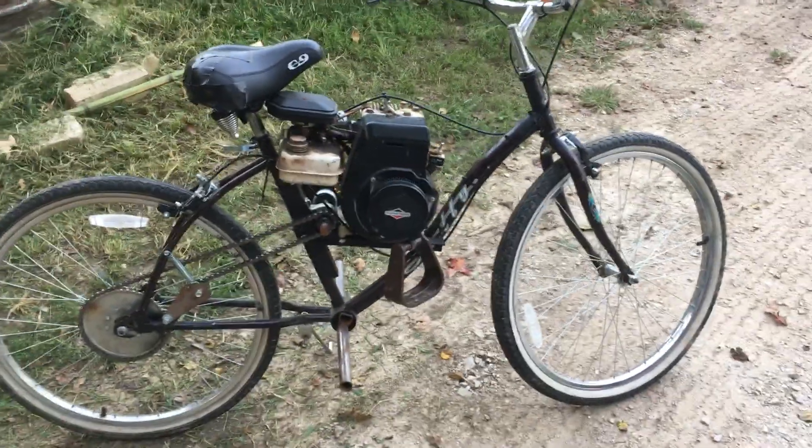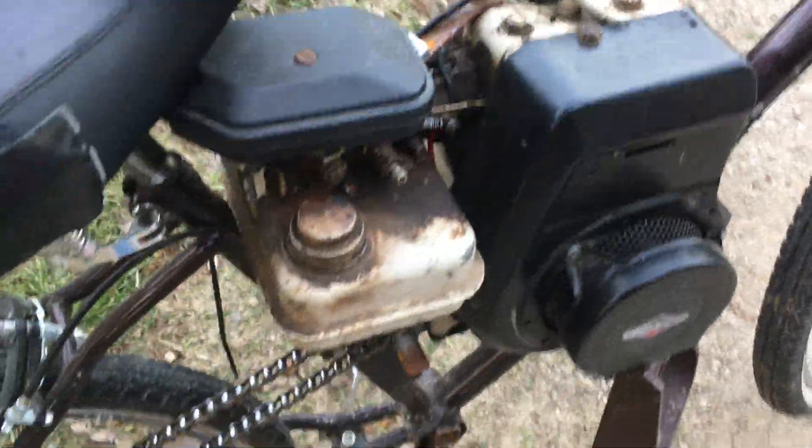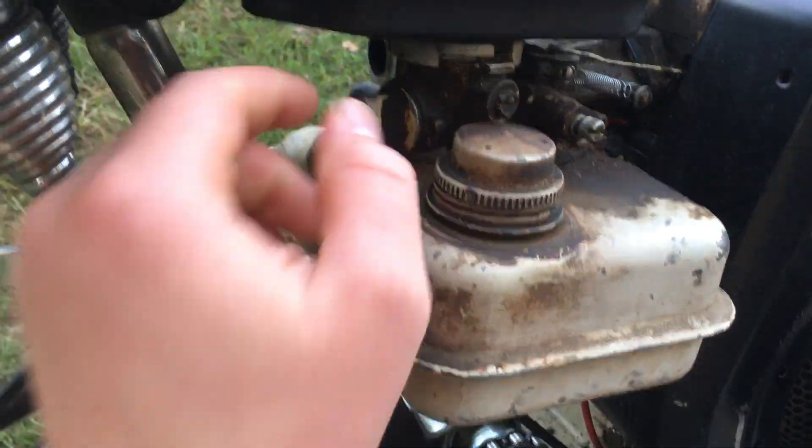Hello, here is my motorized bicycle, the most recent one, made with the three and a half horse Briggs and Stratton I got for two dollars at Dinkies one time.